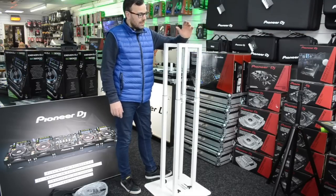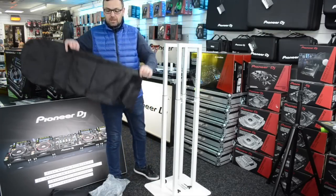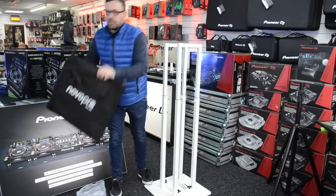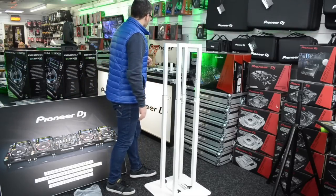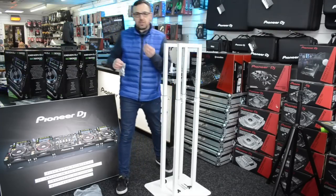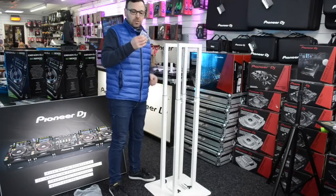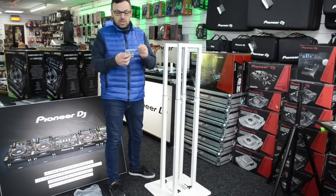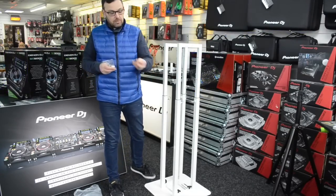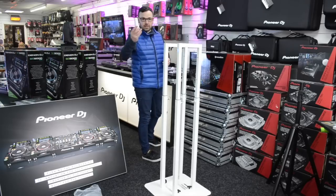Why do I particularly like this? It seems to come with everything I need. It's height adjustable, it comes with bags to store it in — one bag for the uprights and another bag for the base plates. It also comes with two different types of fixings: finger bolts so you can put it on and undo it by hand, and if you want to put this up and leave it permanently, you can use the M10 bolts — and it comes with both.